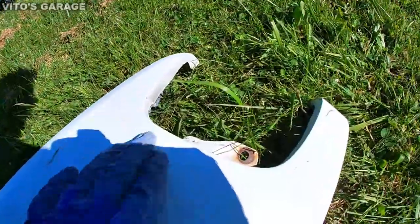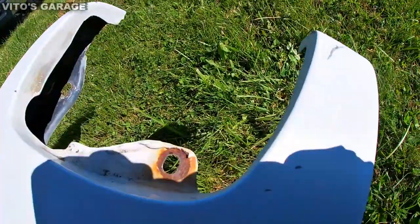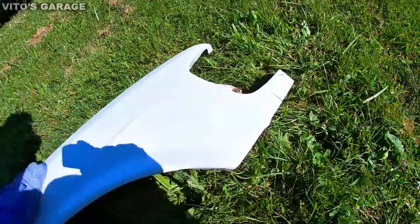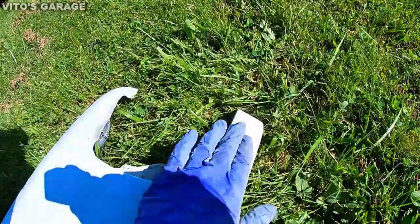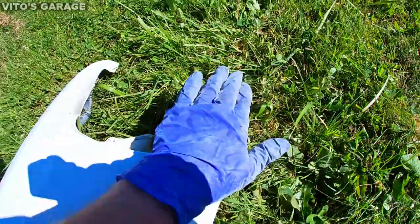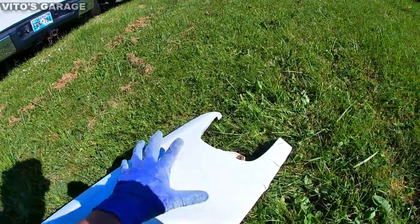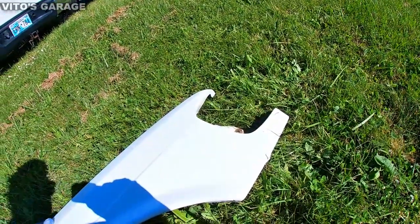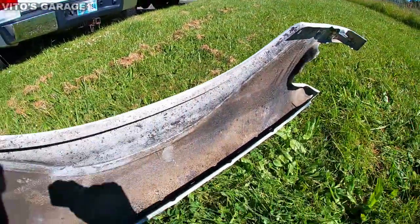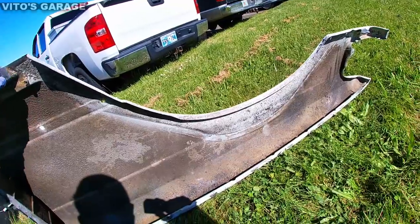I just have to finish cleaning this last part, and that's pretty much it. I can primer this thing, and there are some imperfections that I'll have to put some body filler on, but that's gonna be in the future. Right now I'm gonna clean it all up nicely and primer it. On the inside, I'm probably gonna paint it and undercoat it.